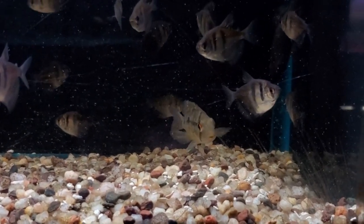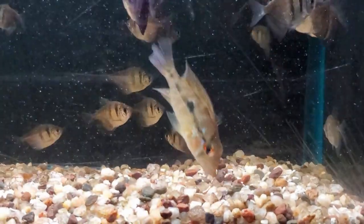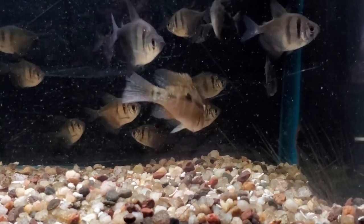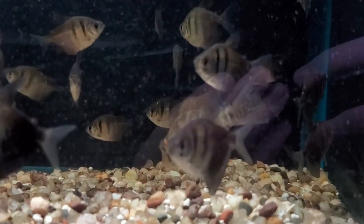Those fish are called earth eaters. Why are they called earth eaters? Well, you can see in the video right here, this is one of them at the store just kind of picking off in the gravel — that is exactly why they get the name earth eater. They just go around in the sand or whatever substrate you have in the tank and pick off stuff in the substrate. They do better in tanks with sand, and the tank I put them in does have sand in it.